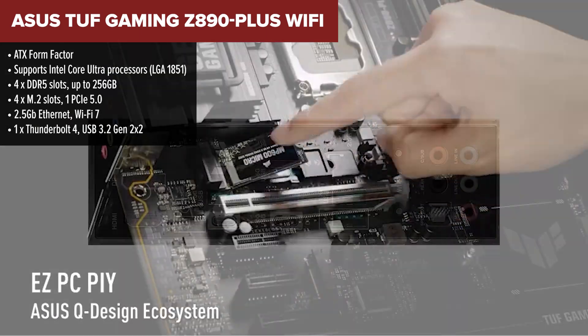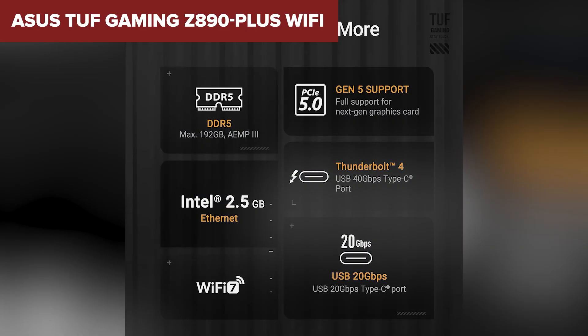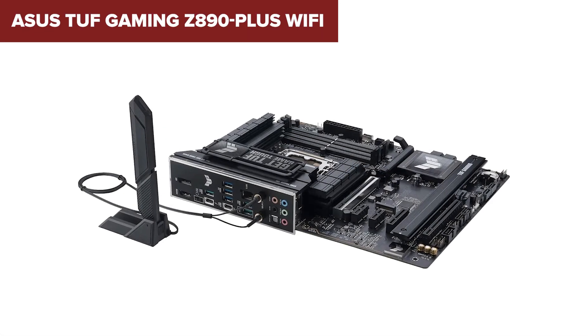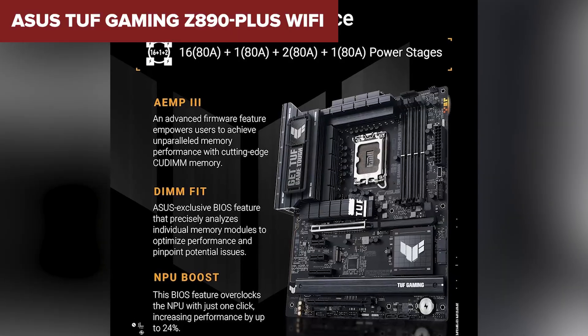It brings a balanced spec sheet to the table: DDR5 support up to 256GB, a full set of M.2 slots, and built-in Wi-Fi 7. The Thunderbolt 4 port is a huge plus at this price point — it opens the door to high-speed data and display connectivity without needing add-ons. Compared to the Gigabyte model, this board feels like a definite upgrade in connectivity and RAM capacity.